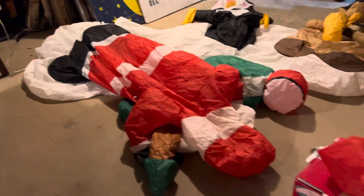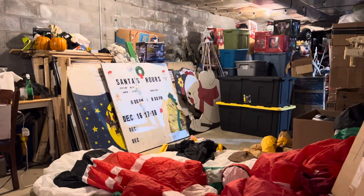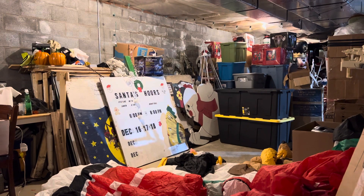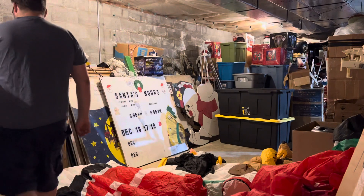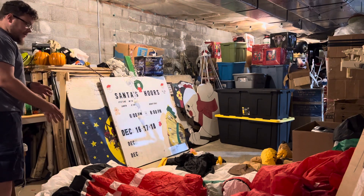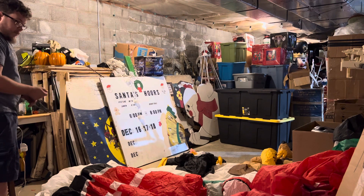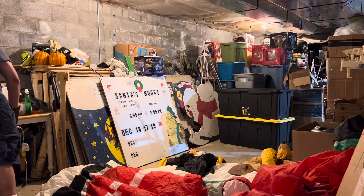I'm gonna go ahead and set my phone up on my stand. We'll go ahead and get this thing inflated, and I'll turn the lights out and let the show begin. One thing I like about this, unlike the old ones, the music starts right away, so I don't have to worry about messing with it at all. Without further ado, here we go.